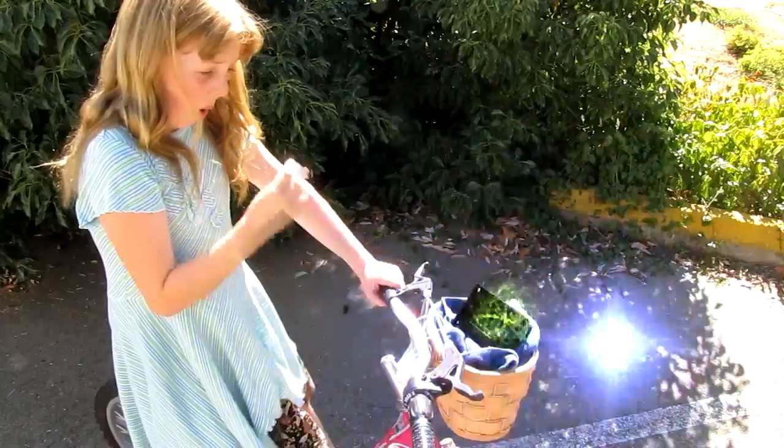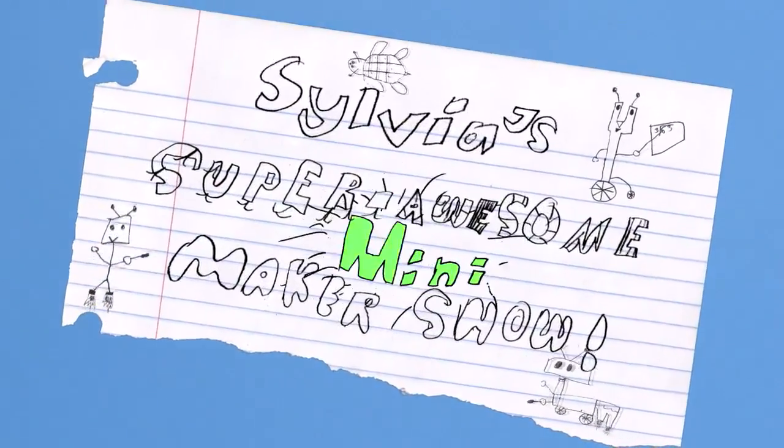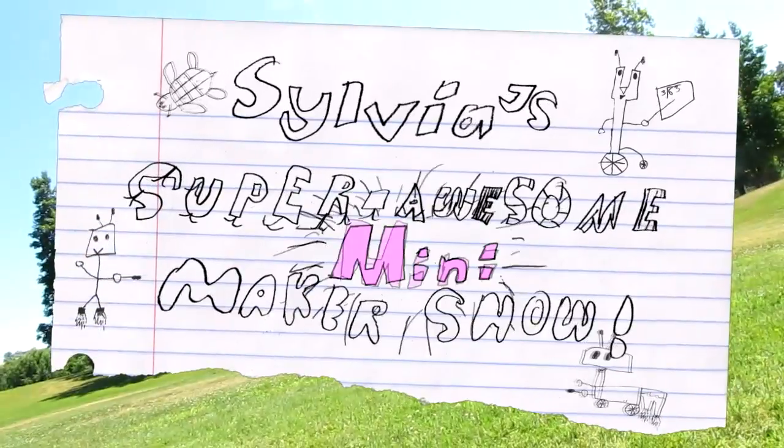Da da da da da da da da da dee da — Sylvia's Super Awesome Mini Maker Show! Welcome to Sylvia's Super Awesome Mini Maker Show, Season 2, Set 6!